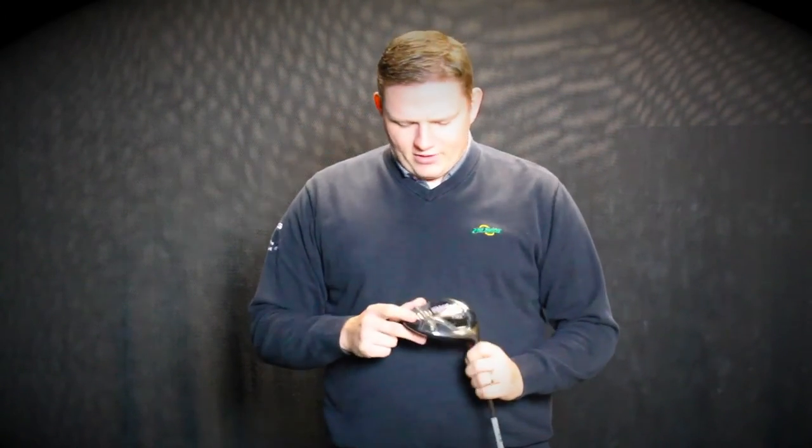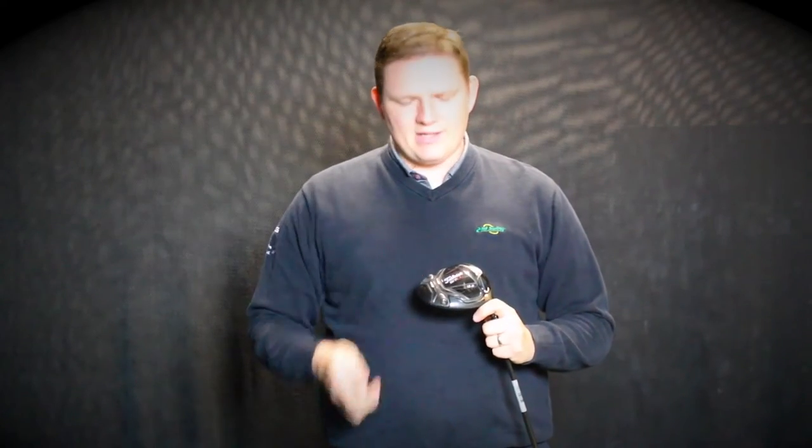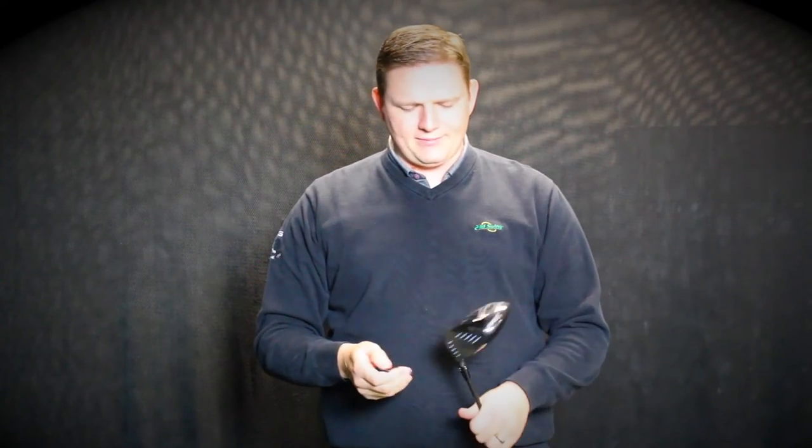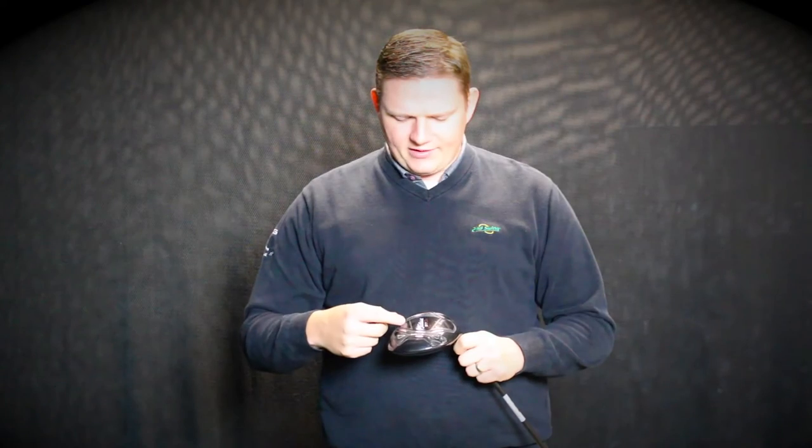To find that right ball flight for you, this year they've also added the Sure-Fit CG. I've got a piece here in my hand — it comes with two different bars that you can see here. One is neutral, which is included in the club head, and they also have a draw or a fade version, which moves the weight within the bar to enhance ball movement to meet your needs when you're fit properly.